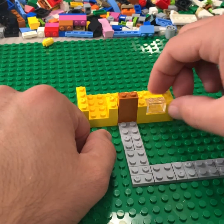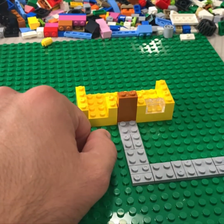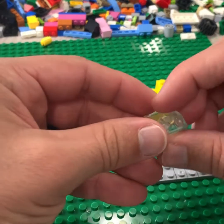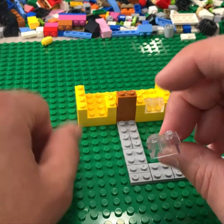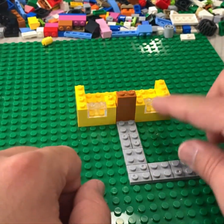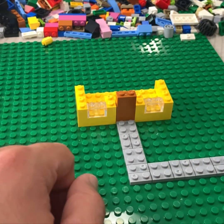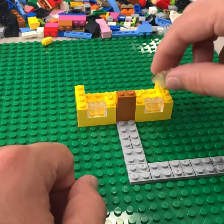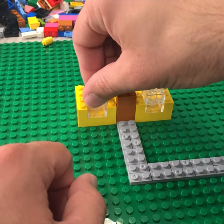And then in that empty slot, you're going to put either a two-by-one brick that's clear. I don't have those, so I have the little ramps. I'm just facing it backwards so you don't really see the ramp because the ramp is going to be on the inside. But I want this window to be as tall as the door, so I want it to be a little elevated. I'm going to put two of those there on each side.